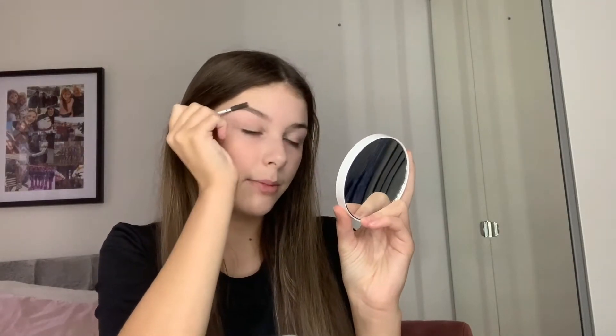Normally I do eyebrows first but I decided to do concealer first. I use this Revolution pomade — the name's rubbed off but it's in medium brown. I'm going to use an angled brush from Avon and also a spoolie. I'll brush them out and then fill them in. This takes quite a long time so I'm going into a time lapse.